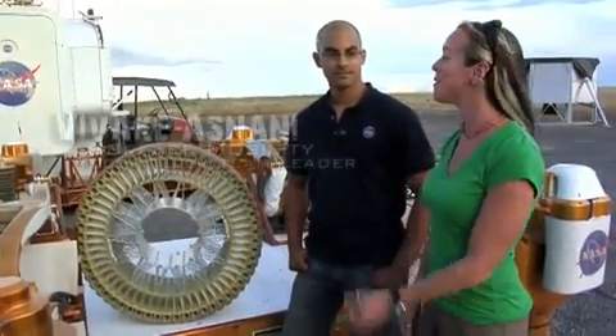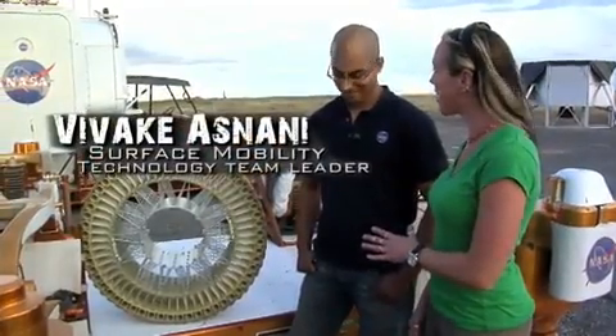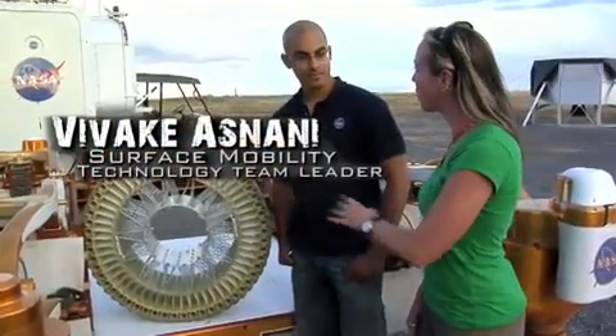Hi everyone, I'm Heather Paul out here with NASA's Desert Research and Technology Studies test team. And with me is Vivek. Now you have a really cool job. Can you explain what we have here and what you do?